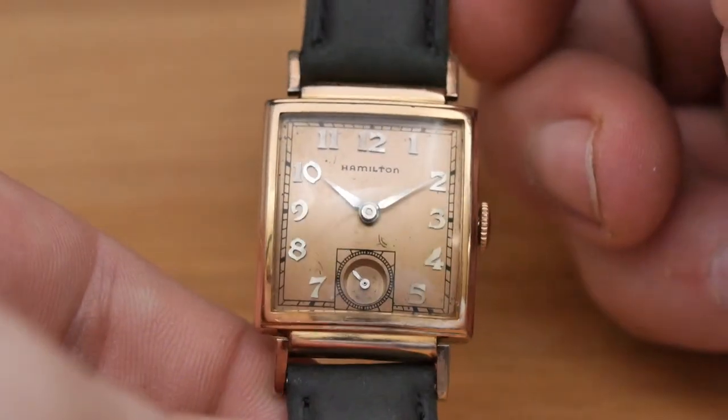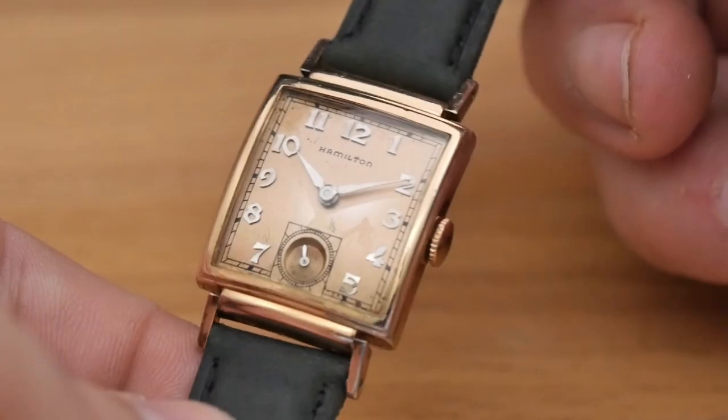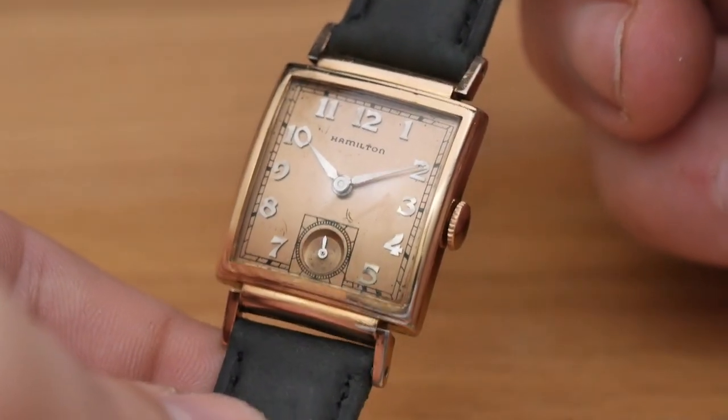Hi folks, Josh Wolfe with Wolfe Vintage Watches here. Welcome to my shop. In this video we're going to take a look at a 1940 Hamilton Ross in Rose Gold. Let's get into it.